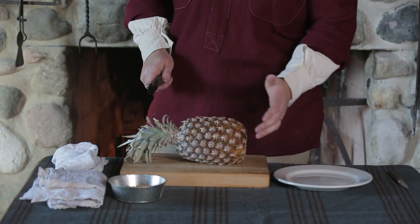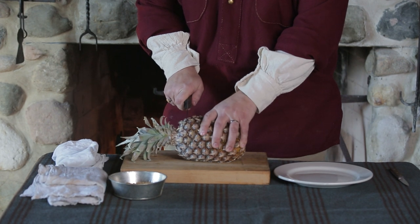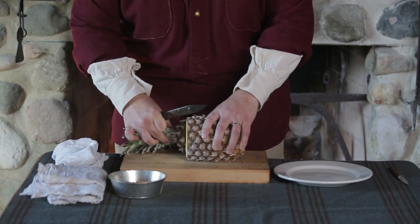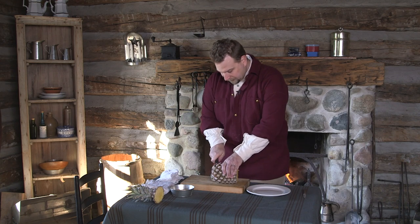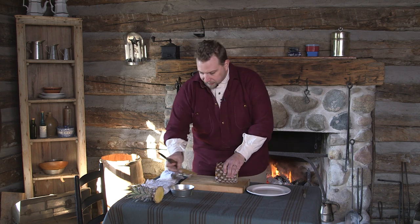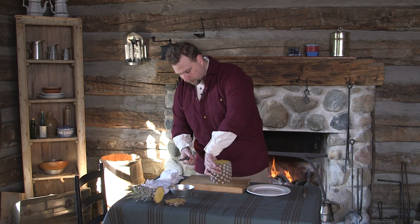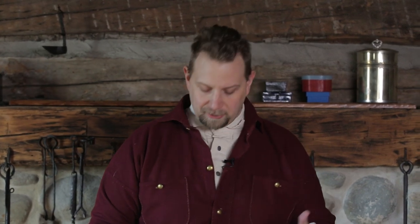The first thing I like to do when working with pineapple is to cut off the top and the bottom, and we'll just set that aside. In the Kentucky Housewife, she writes quite often several different recipes that involve pineapple — some different cakes and items. This is one of the simpler ones, but a very easy and refreshing snack to put together at a living history event or family barbecue.